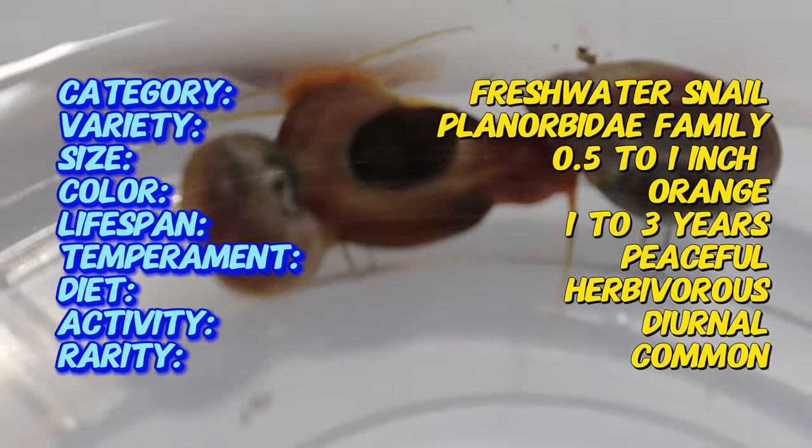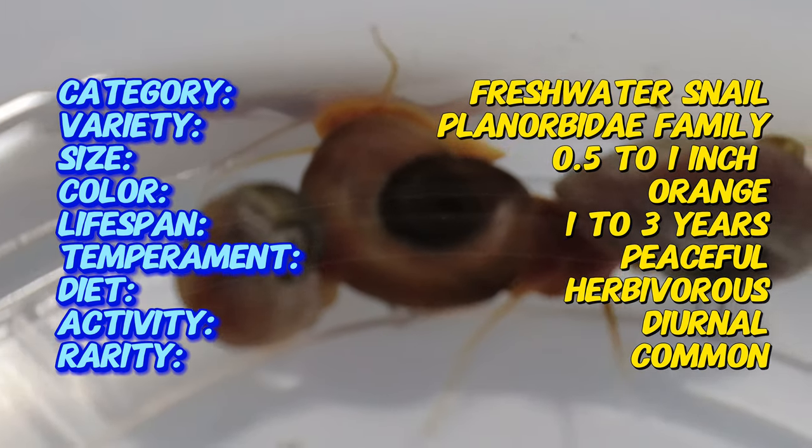It has a distinct coiled shell that resembles a ram's horn. Its bright orange color makes it stand out in any aquarium setting. The snails typically grow to about one inch in diameter.